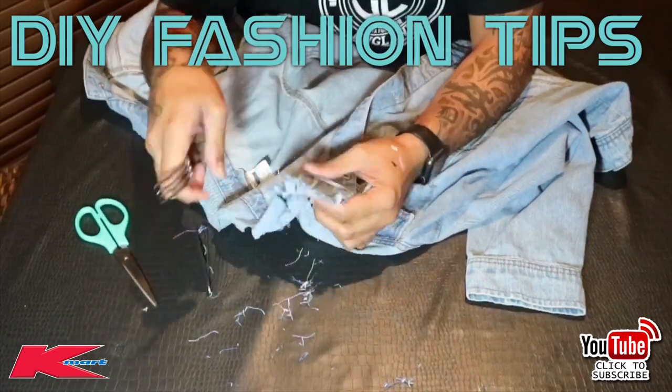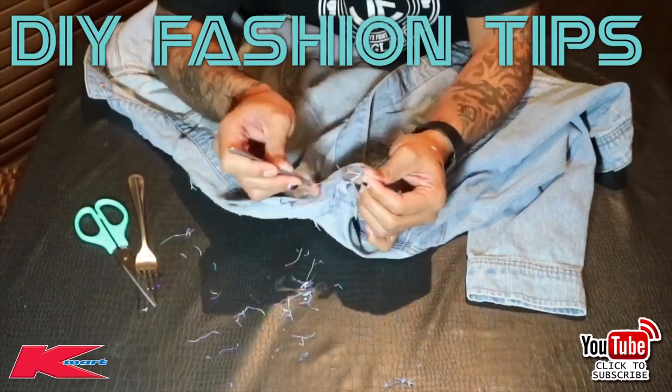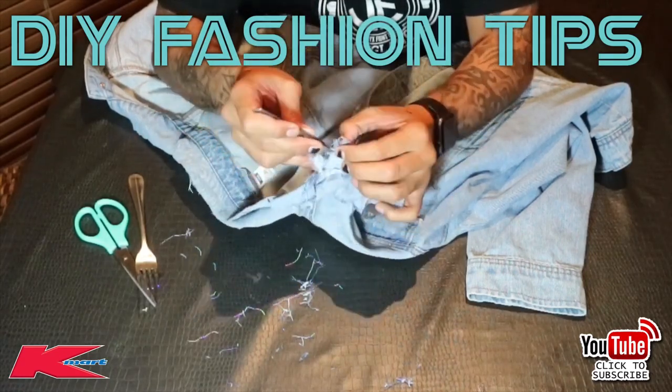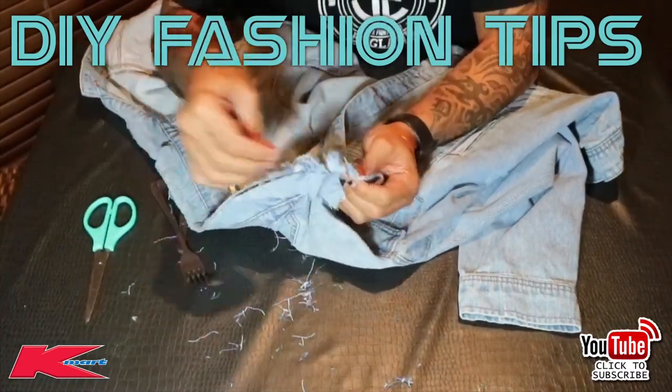Why am I grabbing a fork? The fork is the best tool — I did leave the kitchen knife out so you can see that works too — but the fork is best for getting holes through there and it looks a bit more natural instead of just a proper cut.